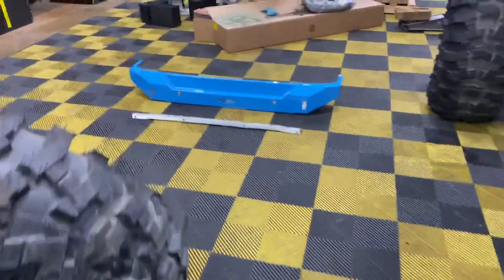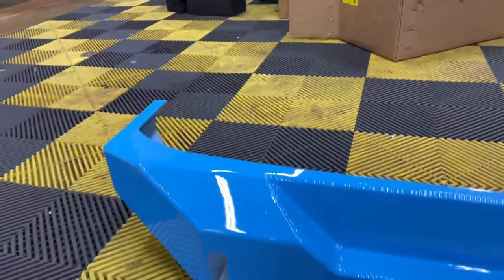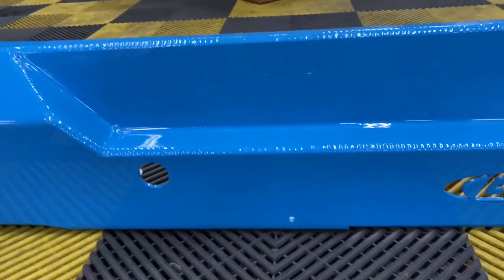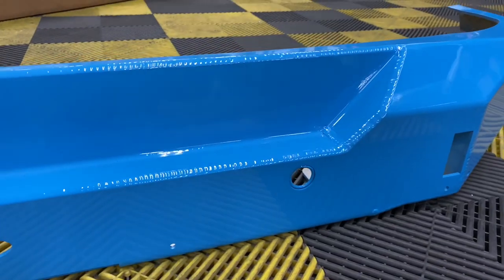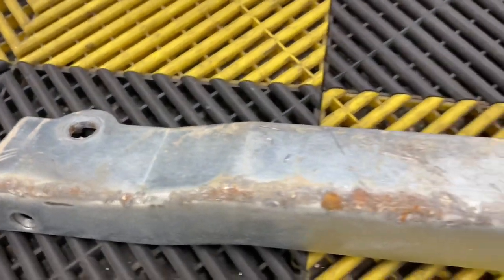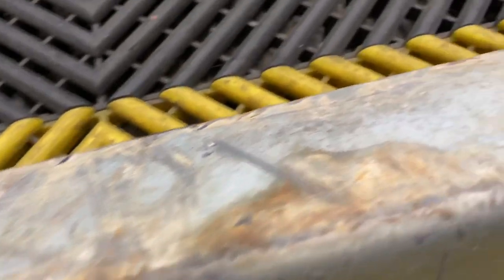I'm actually installing this tomorrow — it just came from paint so it's not quite on the Jeep yet. But this is the JK rear bumper with tow points. My tow points will go right in here, and this also comes with a rash guard. Check all of this out — pretty awesome.